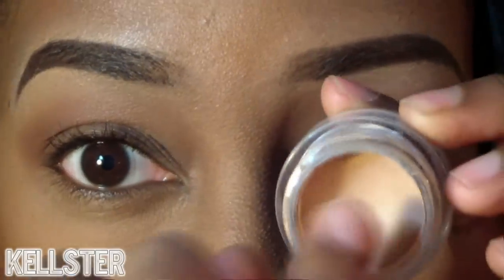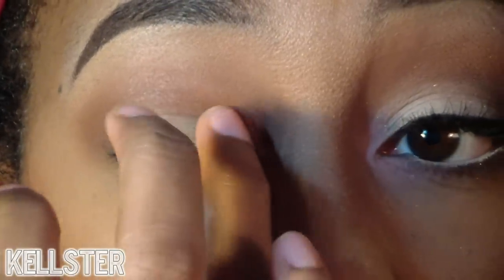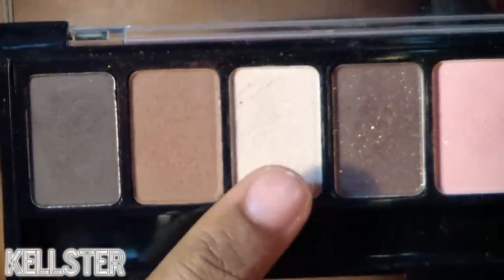Now using the NYX eyeshadow base in Skintone, applying this cream product on the lid and into the inner tear duct, using it as a base for the shadow I'm applying on top.